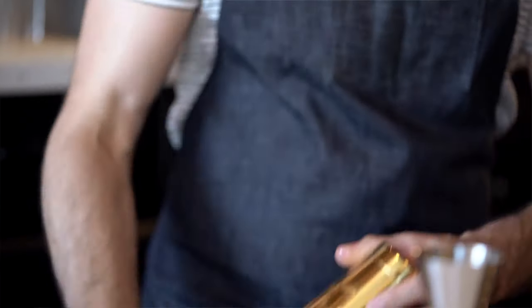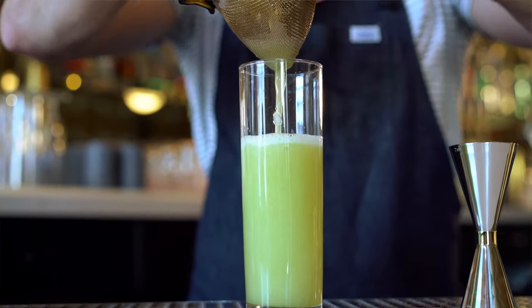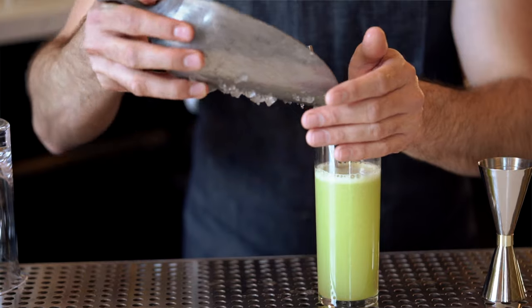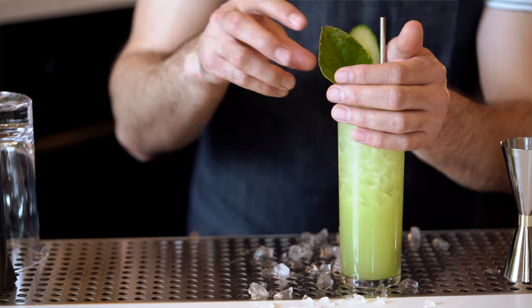We shake that up and then strain it over about an ounce and a half of soda water. Cap that off with some crushed ice — it wants to be really refreshing and light. Then we garnish it beautifully with a slice of cucumber and Thai lime leaf.